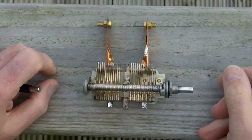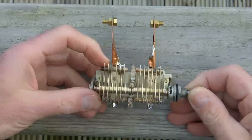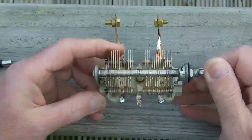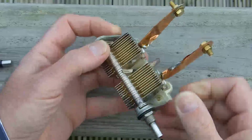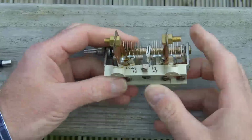Hi again, my name's Andy, and I just want to share this with you. This is a little capacitor that I use with a loop antenna that I made — a magnetic loop antenna I made — and I'll go through some of the details of it with you.